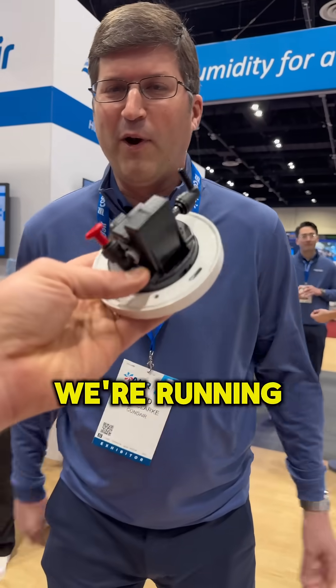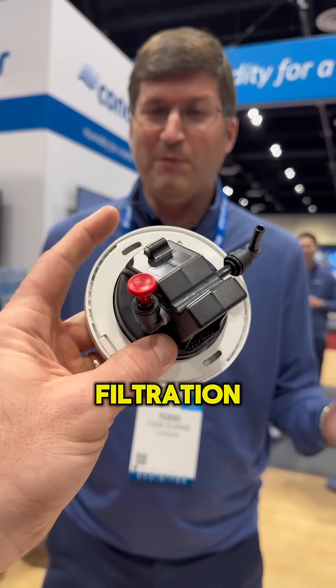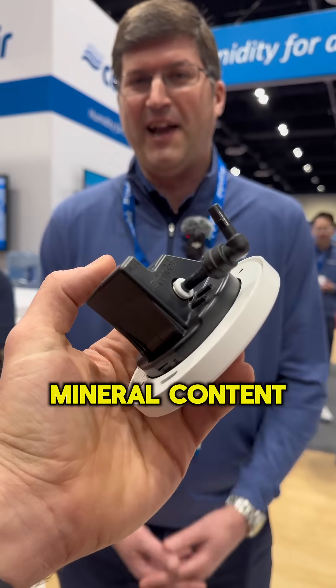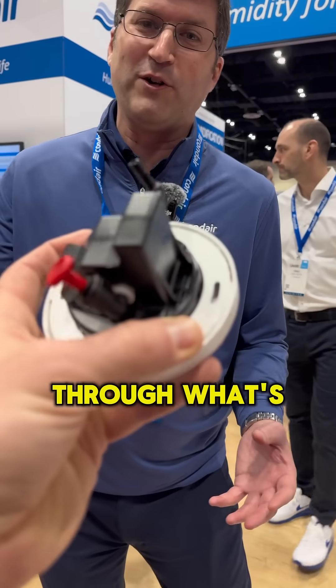We're basically taking water and running it through a reverse osmosis system, through a main custom filtration process, through a UV lamp. What that does is it takes all the mineral content out of the water, and also makes sure the water is hygienic before we run it through what's called a spray loop.